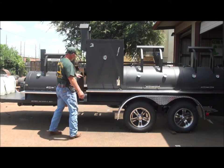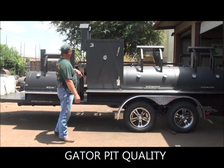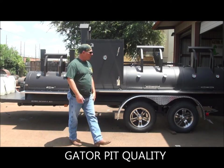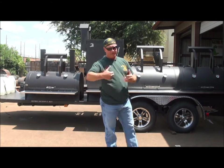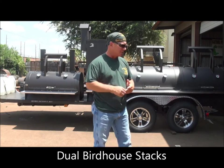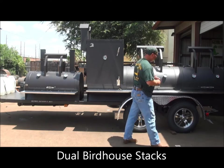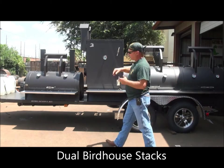All your end caps are buffed out and welded. We've got big 6x6 square tube stacks on there, giving a lot of exhaust and a lot of draw — you need that on these bigger cookers. We beefed up the stacks with bigger stacks and made them a little longer as well to give a good draw.